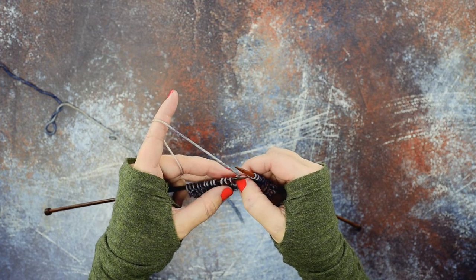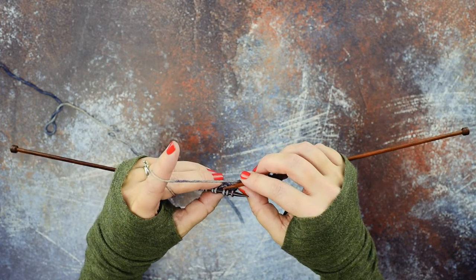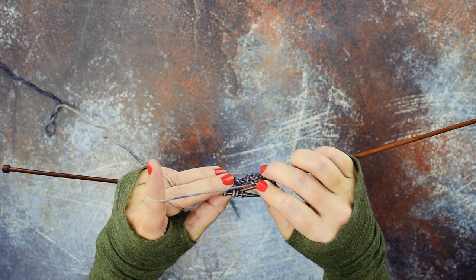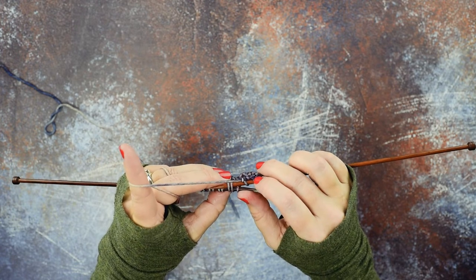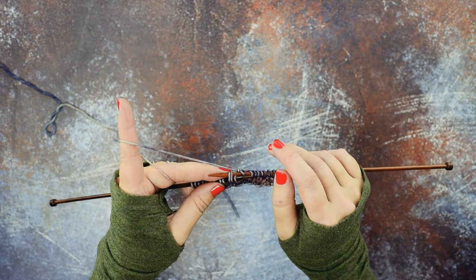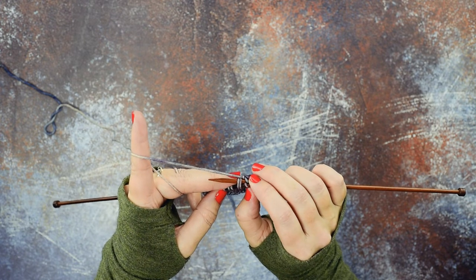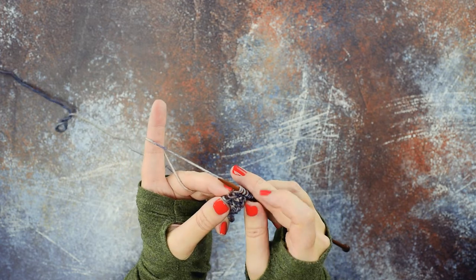The way I'm going to do that without a cable needle is to grab these two stitches in the back — remember I slipped those to the cable needle before. I'm simply going to use the tip of my right hand needle to go in purlwise through the second and then the third stitch, just like so. So I'm holding those second and third stitches with my right hand needle. Now I'm going to pull everything off the left hand needle and hurry up and scoop up the first stitch. I'll pinch that first stitch so it doesn't go anywhere, then pull the needle out and scoop up that first stitch.